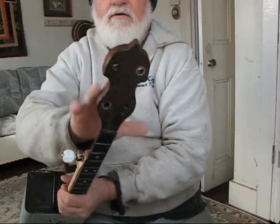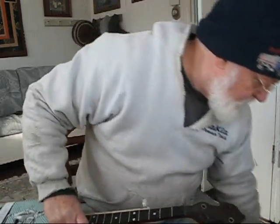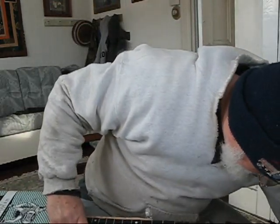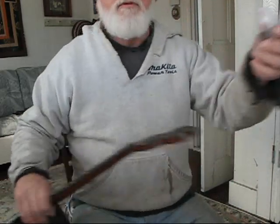I need to put my tuning pegs in up here. I've got a new set I bought for this banjo, so I'll put those into place next.